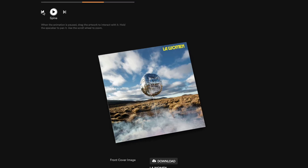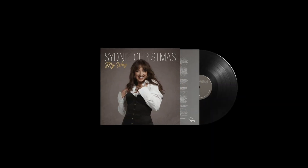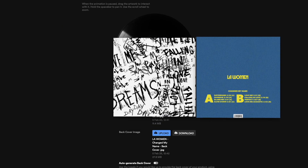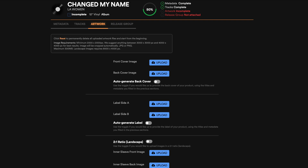Just a note — the platform will generate the spine automatically using the release details you provided in the metadata section. The Artwork Wizard is a simple and efficient tool for creating professional-looking artwork for both vinyl and CD. Whether you want full creative control or a quick automated solution, this tool makes the process smoother than ever, with access to the automated features by Elastic Stage, making the design process even easier.